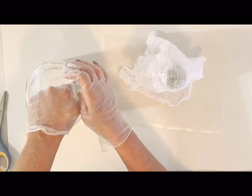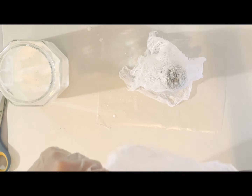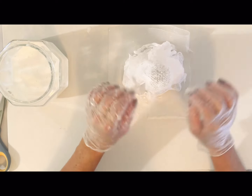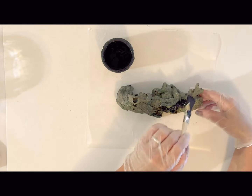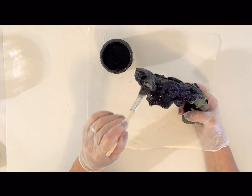I take a couple pieces of creepy cloth and I really wanted this one to be kind of full at the bottom, so I was stretching out my little ghost body the way I wanted it. While that is drying, we are going to take one of these — I don't know if it's like a rock or a log, I picked it up at Goodwill. It's for fish tanks, and I found a couple of these that have worked really well for some Halloween decor.